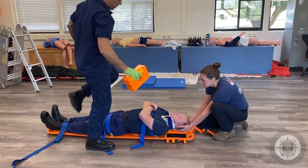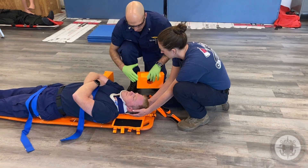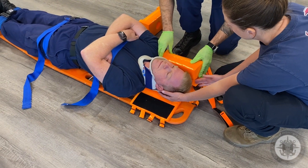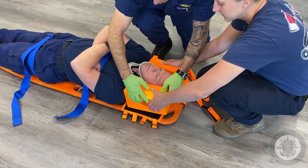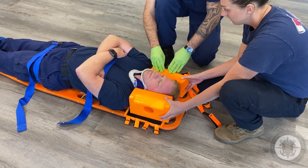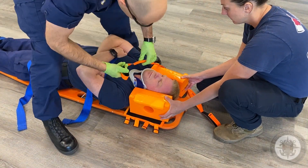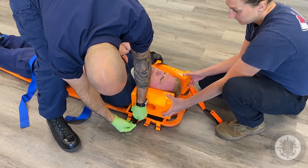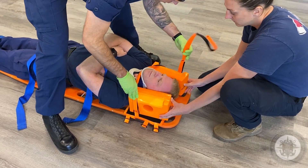My partner is still holding the C-spine. Now as I slide these blocks in — as I slide this one in, you'll remove this hand; leave that one there until I put the block on that side. She's still holding C-spine because these aren't actually secured yet. Snug but not too tight.